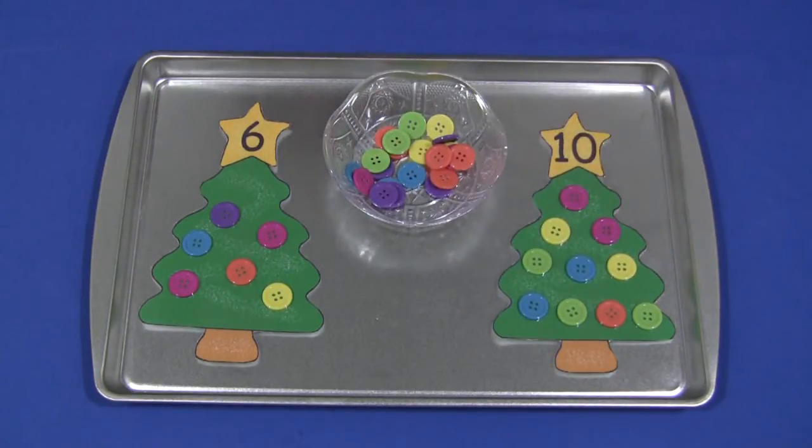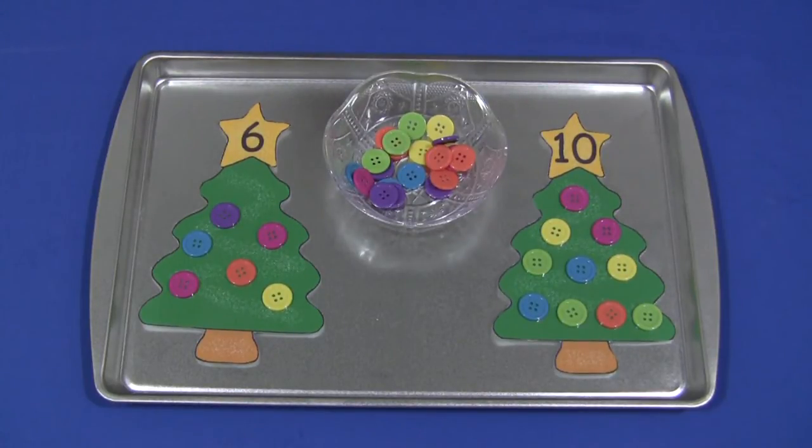It's just these simple kind activities that children really love to do, but they gain so much out of them. For Christmas Tree Math Mats, I'm Shelley LeBette with ChildCareLand.com. Thanks for watching.